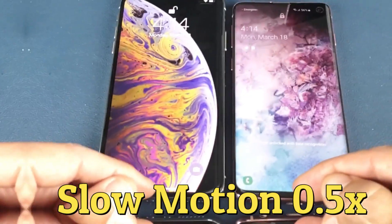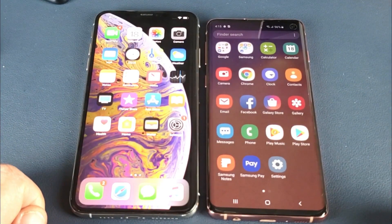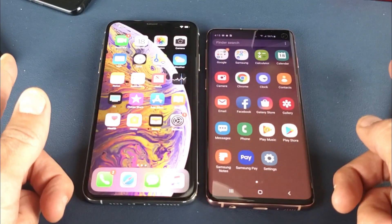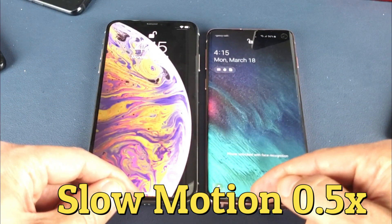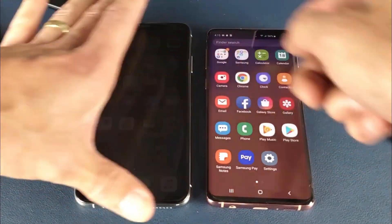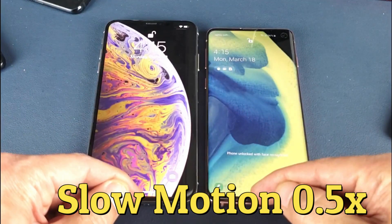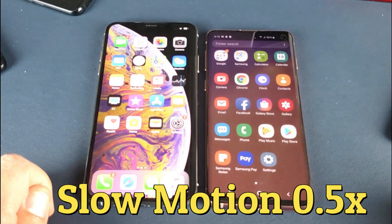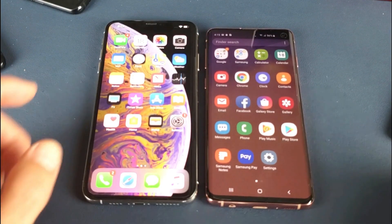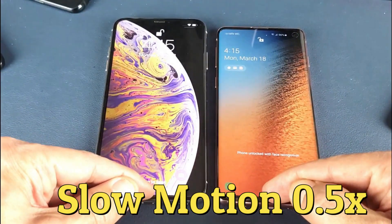I think that was probably about the same. Ready, go. I don't know — I think that was like a pretty much a tie. Let's do it again. Ready, go. I think that was a tie again. Let's try it out again. I'm not sure which one was faster.